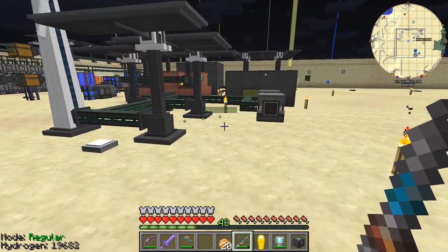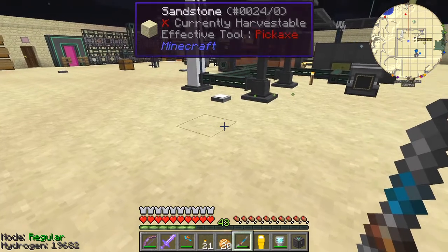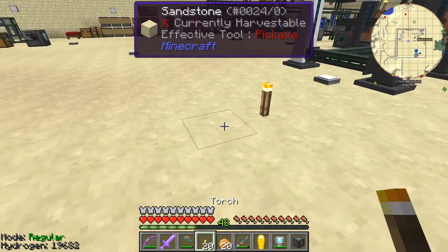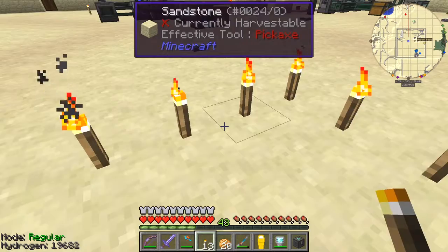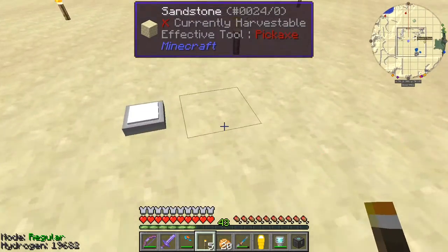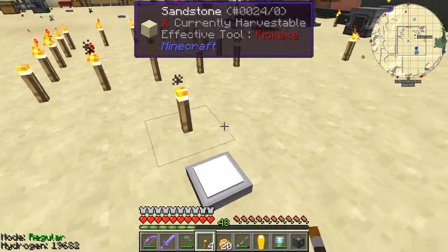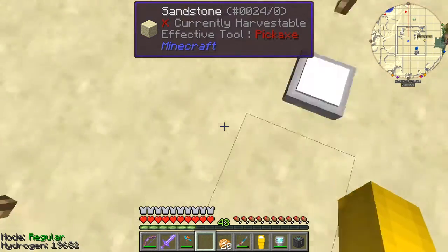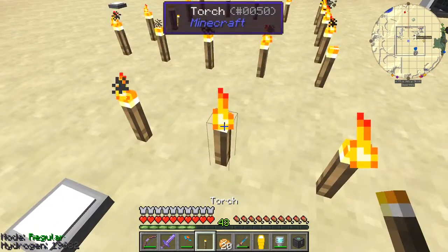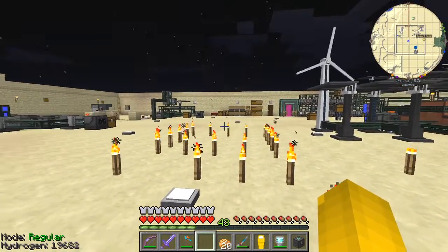Now the next thing I want to do is I want to produce an industrial turbine. Before we do that — an industrial turbine I'm going to produce is going to be a five by five. I'm going to put it here. I'm just using torches to mark it out. And beside that I'm going to put in a boiler, and it's going to be this sort of size. It's going to be five by three by six high. So let's go and start doing this.